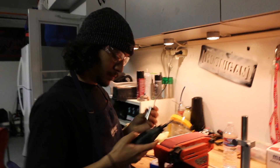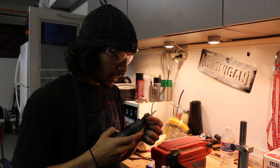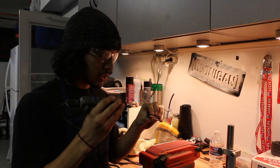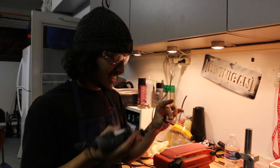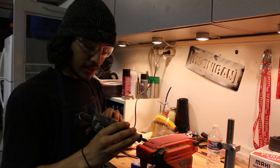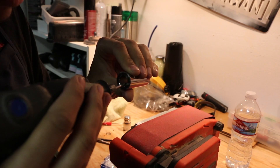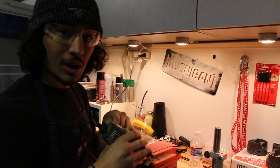The carbide bit is used because it's a stronger material — it removes material effectively. With this process you're kind of just letting the bit do the work, applying light force on the inside — almost massaging it. You don't want to gouge it; you want even material removal. Once you've done one side, flip it over and go to the other side, keeping track of how much material you've removed.